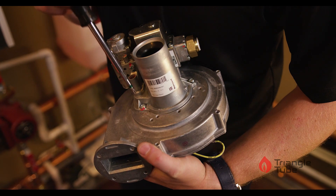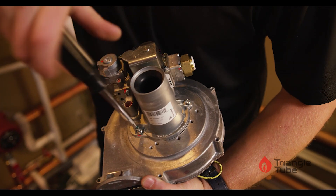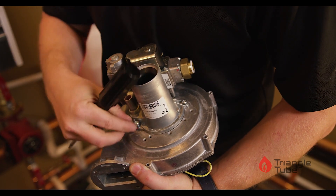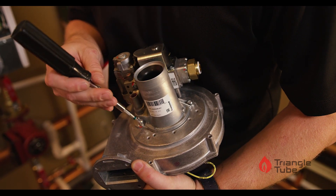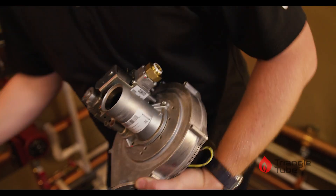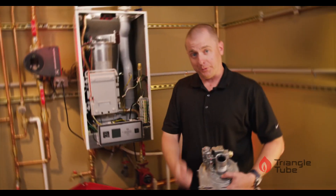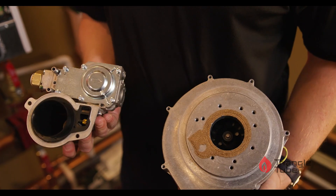To remove the gas valve and blower assembly, we will remove two bolts from the blower. Both are a T25 Torx. Remove those and set them aside. After we remove the last bolt, take the gas valve and Venturi assembly off.